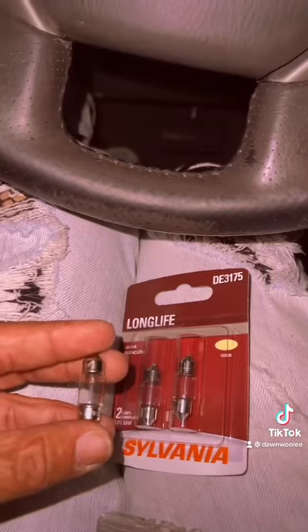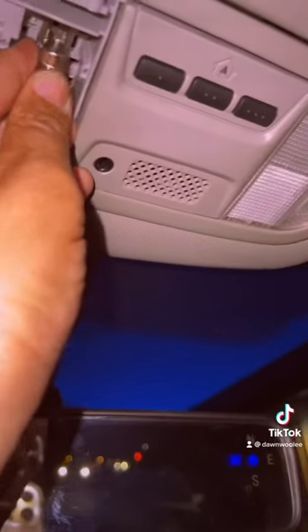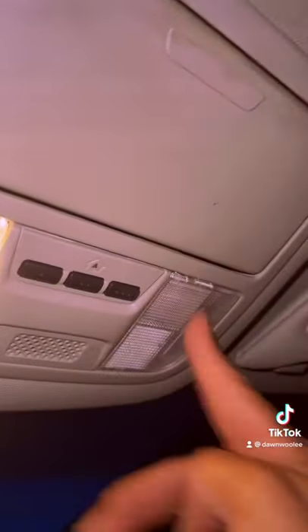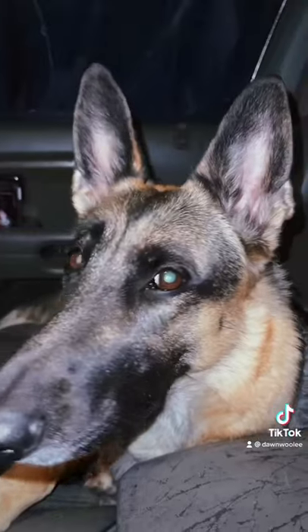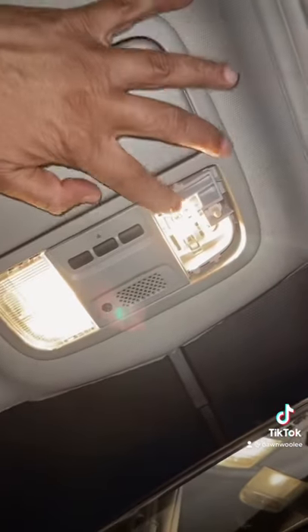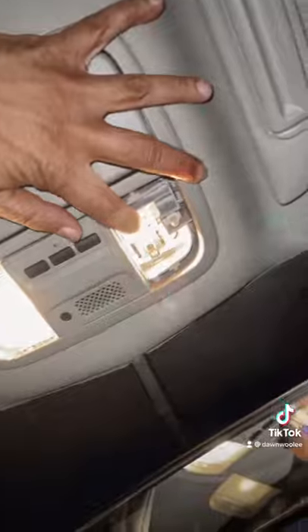One thing I noticed is sometimes you don't even need new bulbs — pop it back in place, nothing lost. Now let's do the other side. One thing I noticed is that you don't have to replace it; all you have to do is just move it — just reseat the bulb.